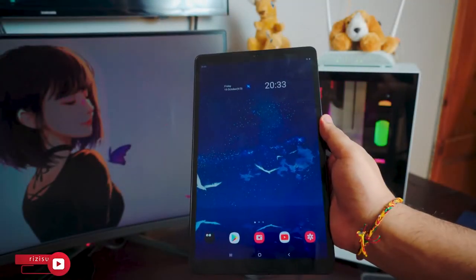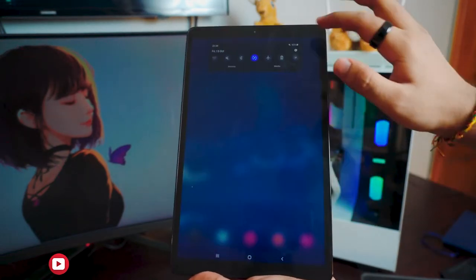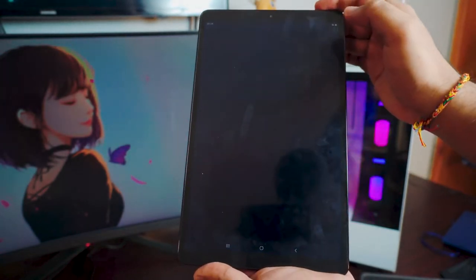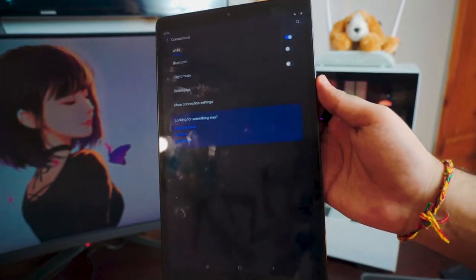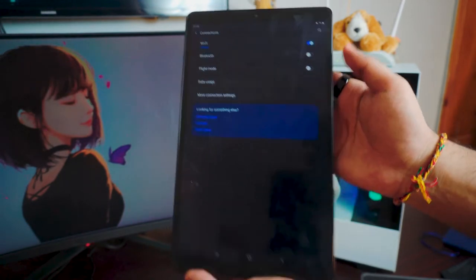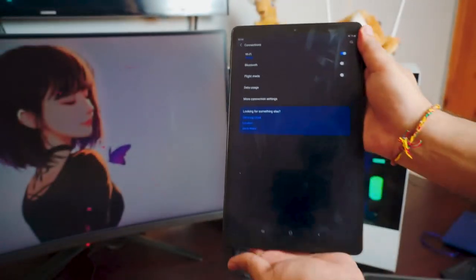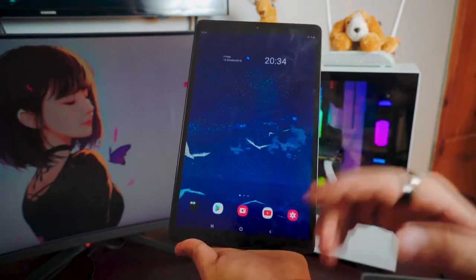All right, so the first thing — the only thing we need to do is just make sure you have some sort of a connection. If you have hotspot, use that. If you have home Wi-Fi, use that as well. In this case, I'm going to be using my home Wi-Fi. Just go to the Wi-Fi settings on your tablet and make sure your tablet is connected to your home Wi-Fi. My tablet is connected to my Wi-Fi and that is pretty much all we need to do.